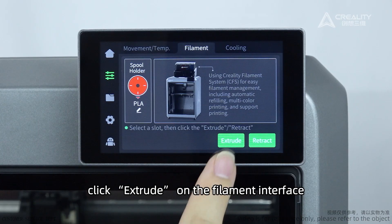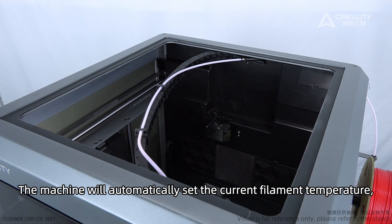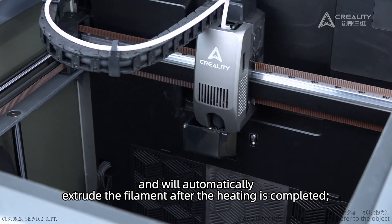Click Extrude on the filament interface. The machine will automatically set the current filament temperature and will automatically extrude the filament after heating is completed.